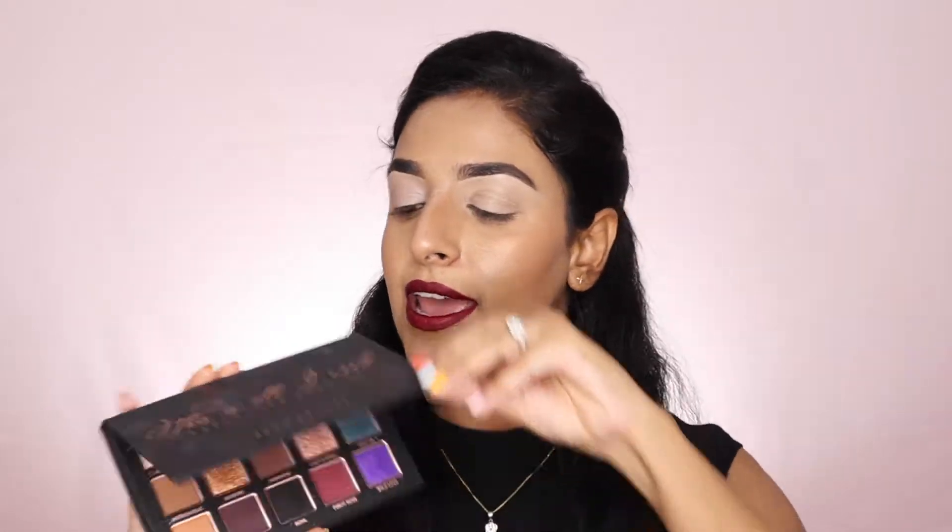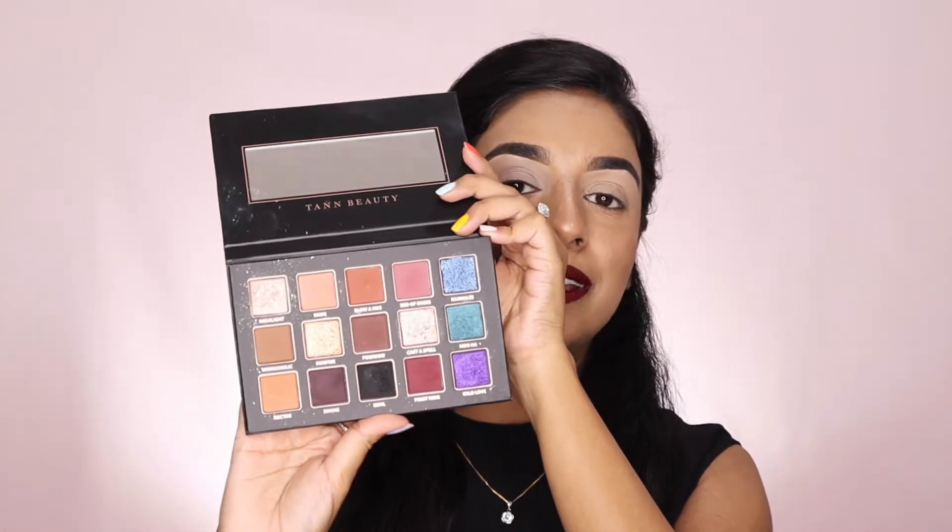Now let's begin with the tutorial. This is just an eye makeup tutorial. I have already done my base — if you want to see how I usually do my base, I will link it in the description. So I am using this eyeshadow palette for today's look. This is from Tan Beauty and this is how it looks.